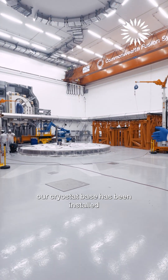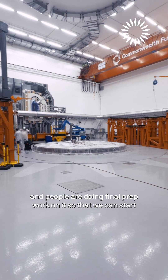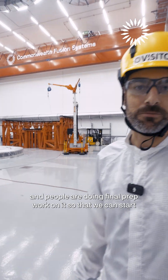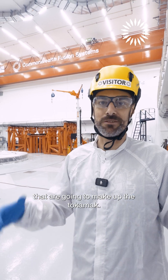As you can see, our Cryostat base has been installed and people are doing final prep work on it so that we can start putting the different pieces on top of it that are going to make up the tokamak.